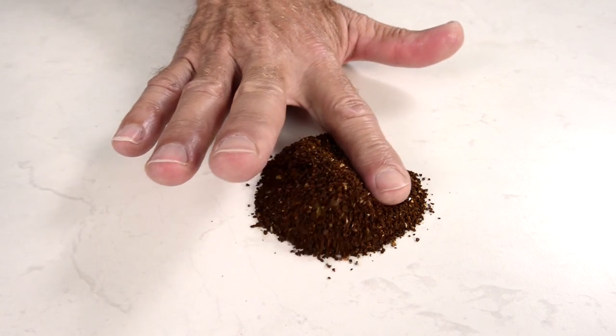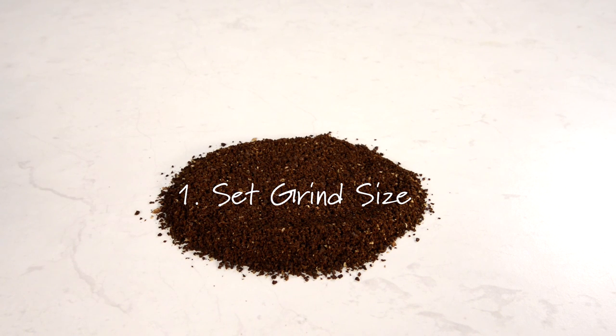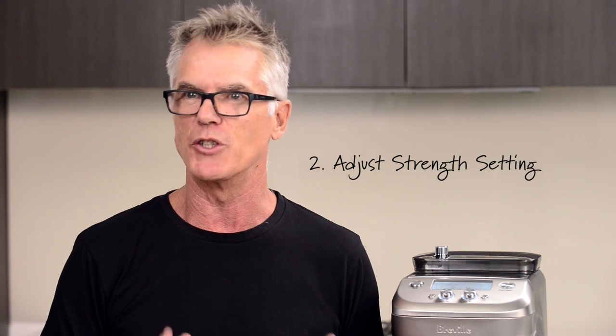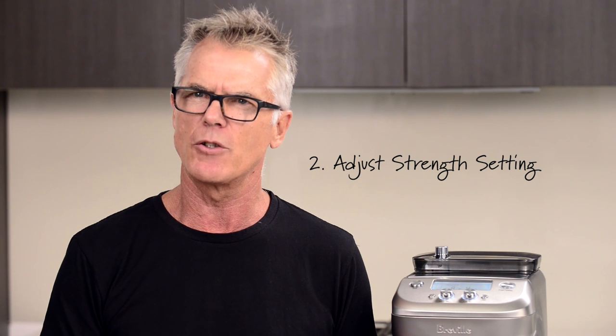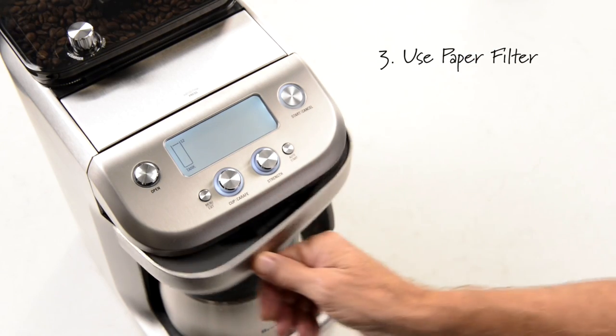To make great tasting coffee, set the grind size first. The grind size should look like coarse beach sand — it shouldn't look like rock salt or finely ground espresso coffee. If the coffee's still not tasting right, you may need to alter the strength: if it's too strong, reduce the strength setting; if it's too weak, increase the strength setting. You may also want to try using a plain store-bought paper filter, which will give a cleaner tasting cup compared to the gold tone filter.